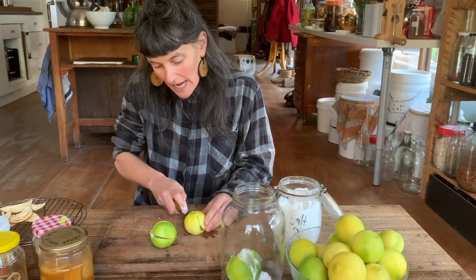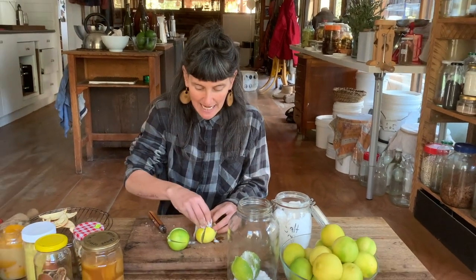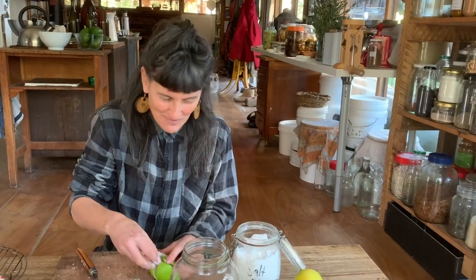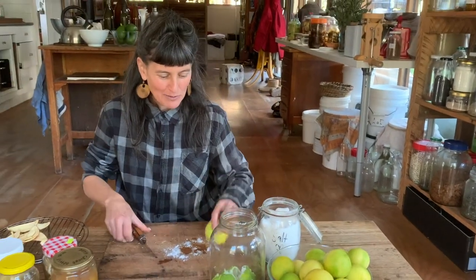If you look up preserved lemon or preserved limes you'll find Moroccan recipes that pack them with cloves, cinnamon, bay leaves, and chilli. I did that once before but they just sat on the shelf because I couldn't think of how to use them — if I put chilli in, Woody won't like it, and I want all my food to be palatable for everyone. We can always add chilli later if we choose.